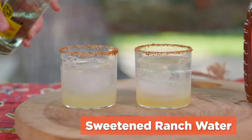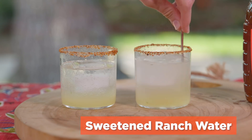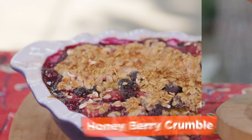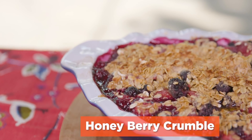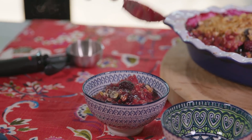Ranch water is having a moment. Let's make a naturally sweetened version using a dash of honey to the blanco tequila, fresh lime juice, and Mexican soda cocktail. We'll finish it off with the most delicious dessert — a honey berry crumble sweetened only by nature with honey and fruit.